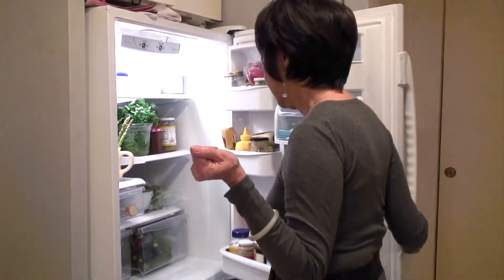I'm standing in front of my refrigerator because I don't know what I want to eat tonight. I'm gonna go look, see what I can find, and just go from there. Here we go.